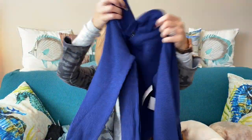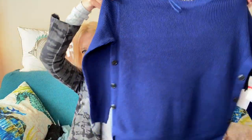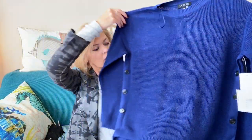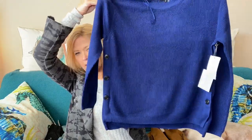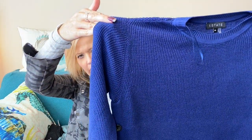Next is this very pretty blue sweater by One State — has buttons down the side. The color is gorgeous. Looks again like another boxy kind of sweater but we'll see what it looks like on. I am very much loving the color.